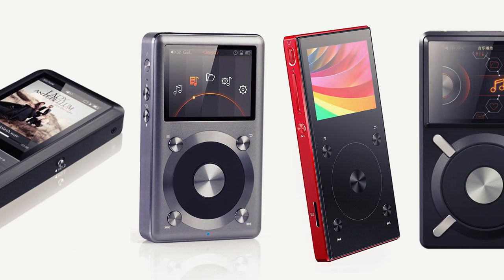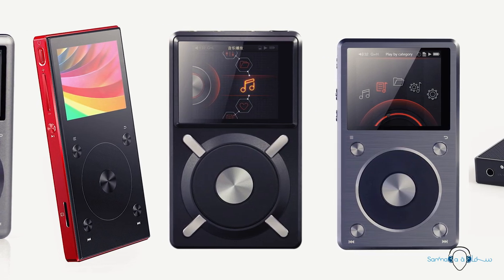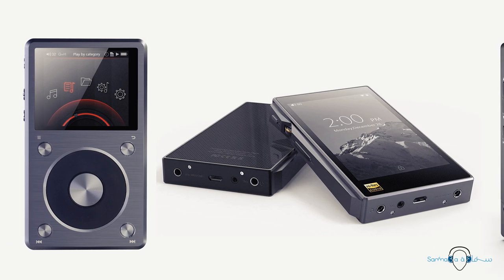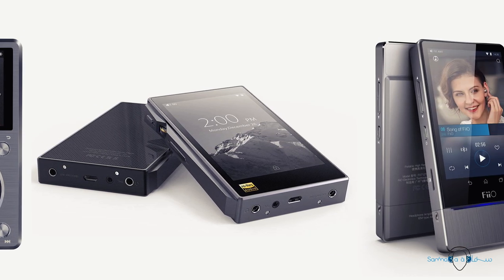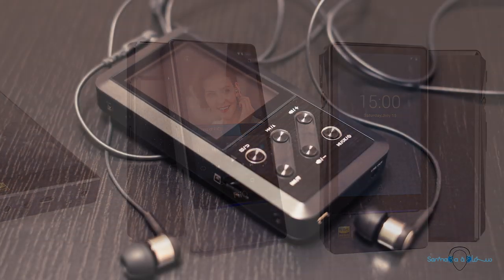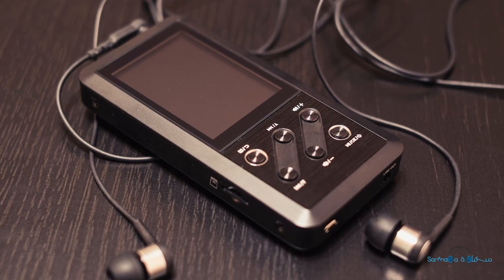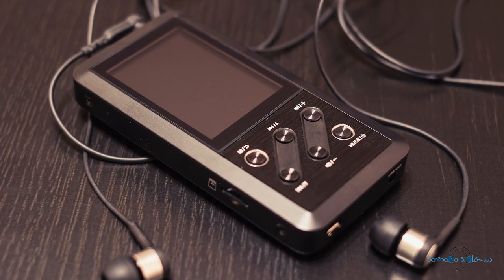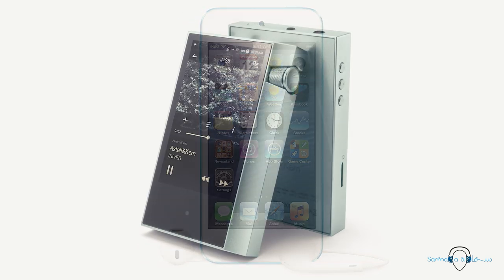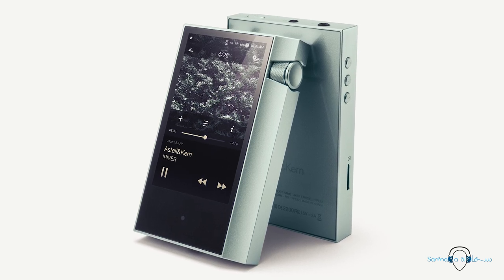FiiO's ever-growing list of portable music players has undergone a remarkable number of both evolutionary and revolutionary changes throughout its lifespan of just a few short years. It's really difficult to think that the first FiiO player, the original X3, was released just six years ago. Back then, FiiO perhaps wanted to compete with the iPod, but it has now gotten to the point where they can take on some of even the most exotic manufacturers of portable high-resolution music players.